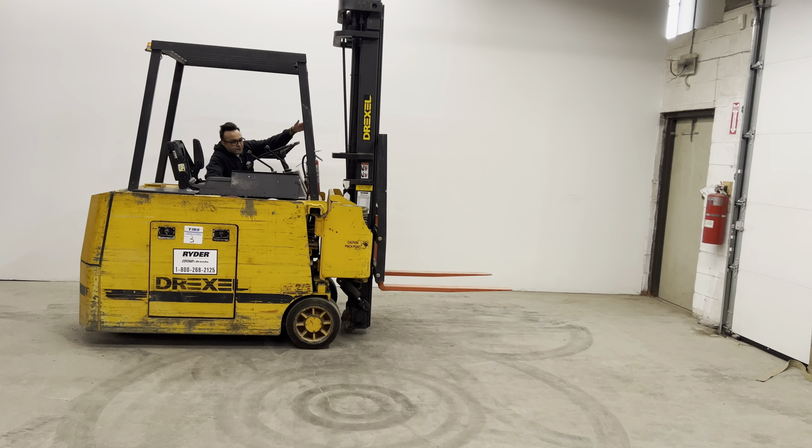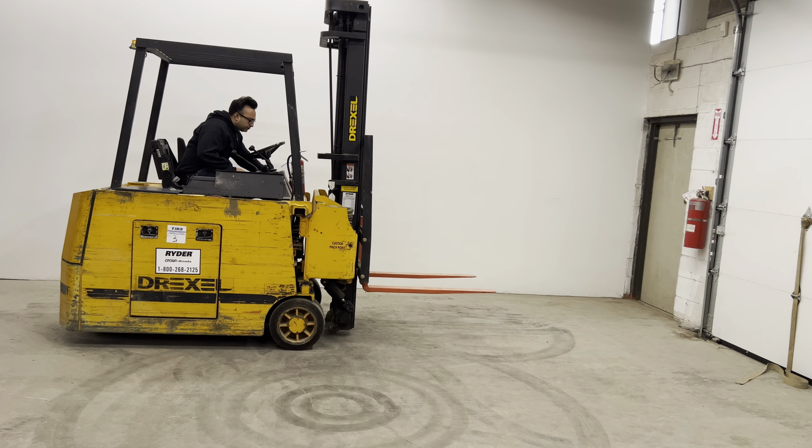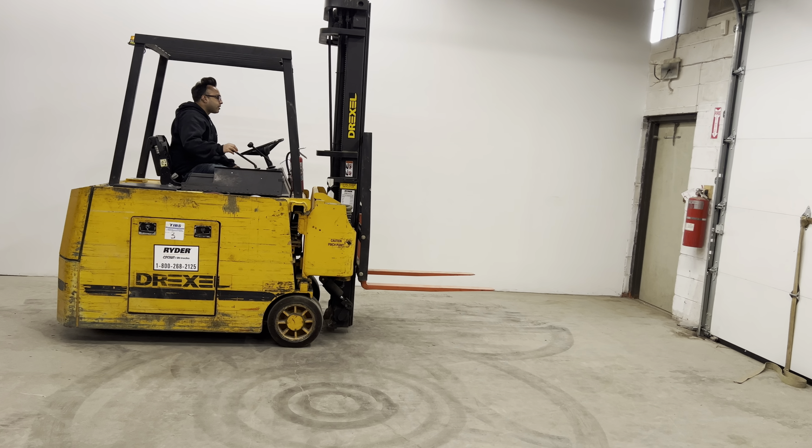So you don't have to maneuver the forklift — you just push the lever and it turns the whole mast and drops it onto the shelf. We'll demonstrate that in the video.